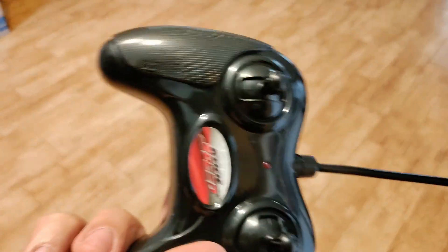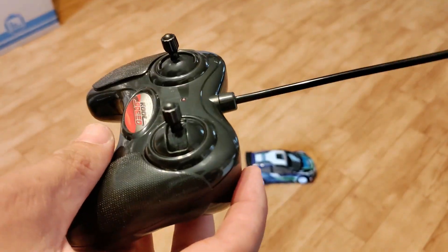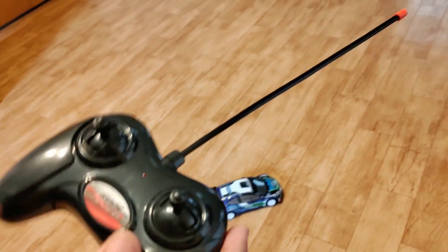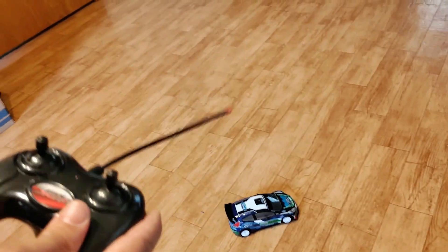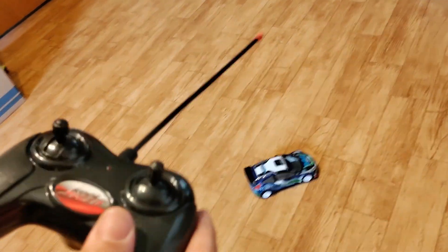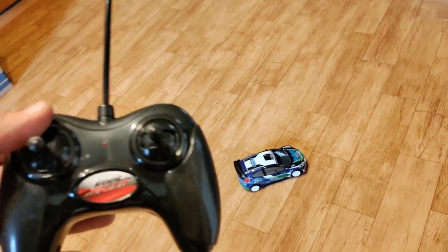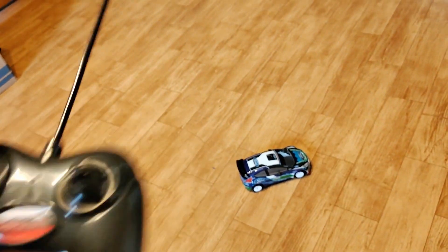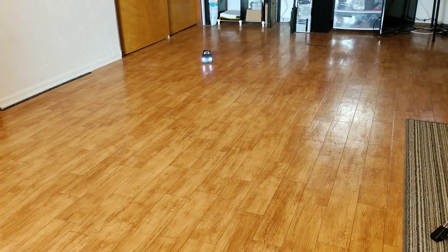I'm surprised it can do somewhat of a donut. But yeah guys, this is probably one of those NKOK Chinese 27MHz cars. In the next video, we're going to see if we can put a 3-cell LiPo in it — we're probably going to blow it up, but I'm going to try to adapt the 3-cell LiPo to it. And I'll see if I can do anything about the terrible range it has, because you can't go past 10 feet according to the signal.